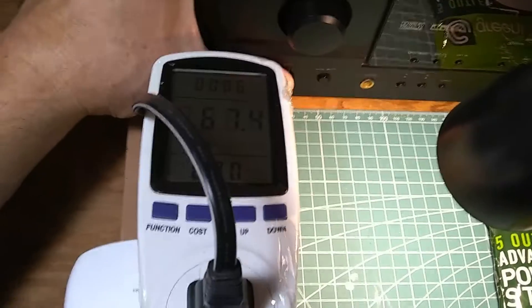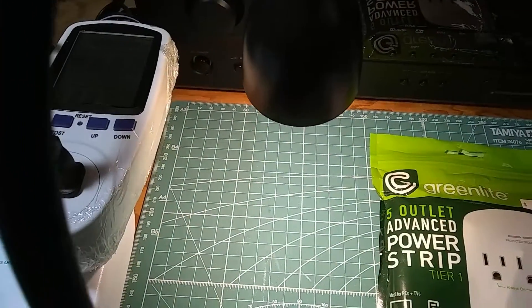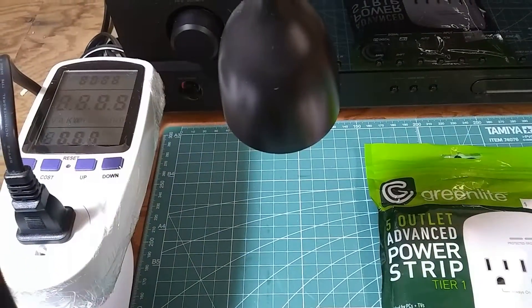Now when I hit the off button, you can see that the power drops down to 0.5 watts. The light stays on for a little bit — about eight seconds — and then it will turn off. So it's a little bit of delay. Now it's off.